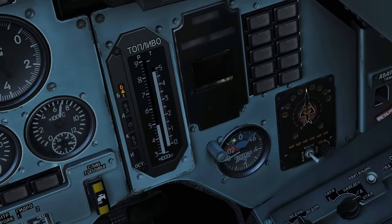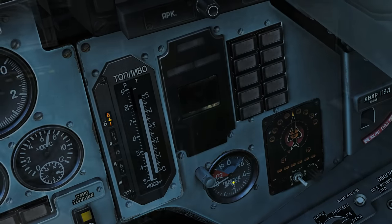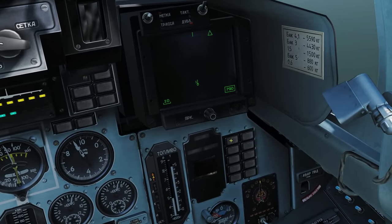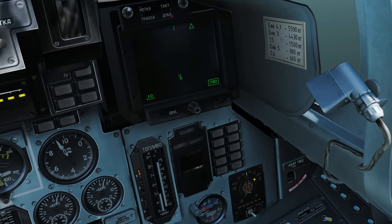Next, our built-in test indicator — when diagnostics are done on the systems it will display here. Next, oxygen gauge — I'm not sure whether it works or what it reads; the manual doesn't say, but it's probably pressure or flow rate of oxygen. Secondary indicator and warning gauges here — they work but I don't know what every light does.